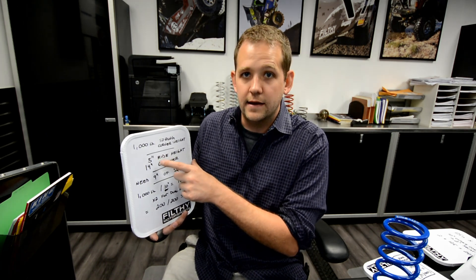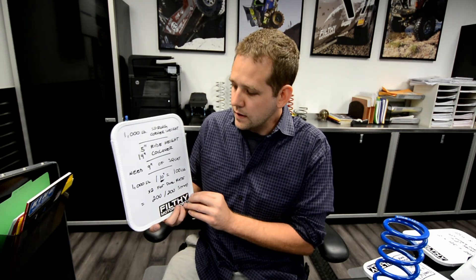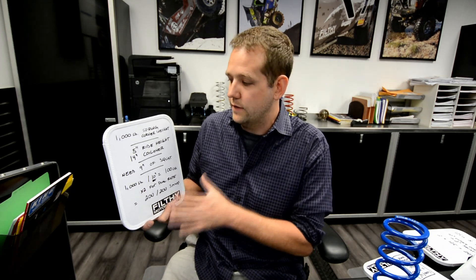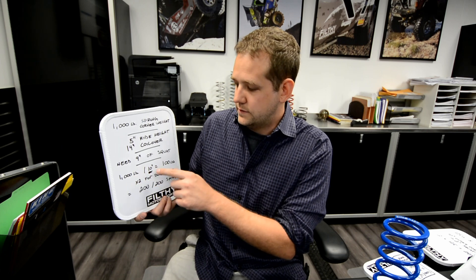In order to get a 14 inch coilover down to a five inch ride height, it has to squat nine inches — 14 minus five equals nine inches of squat. We'll actually call it 10 inches to give it a little margin; we can always add an inch of preload to make up for it if the number ends up being a little too light. If you decide you might want to go down to a four inch ride height and play around with it, accounting for it now will really help. Hopefully you'll have a range of four to about seven inches of ride height to play with using the same springs. So we're going to call it 10. A thousand pounds divided by 10 means we'd need one single 100 pound spring.